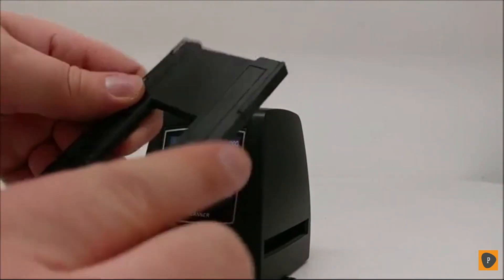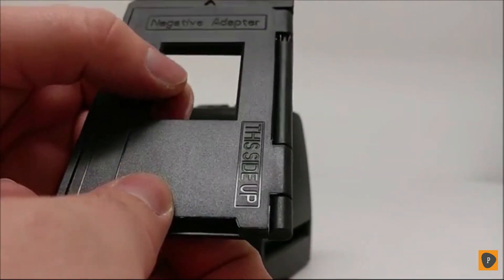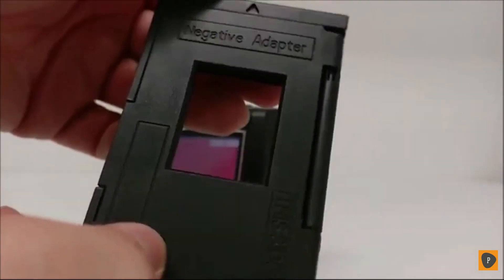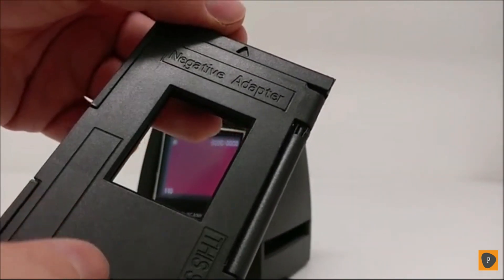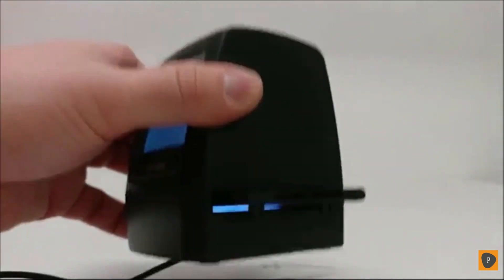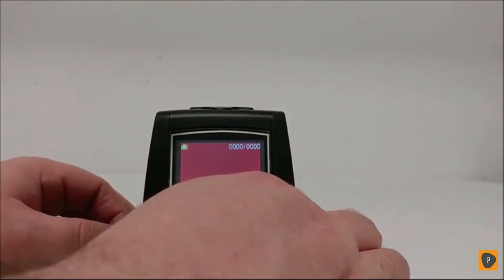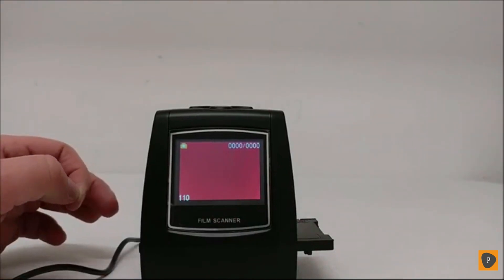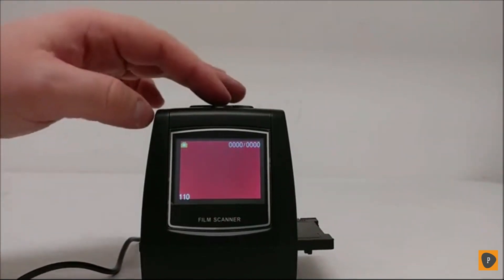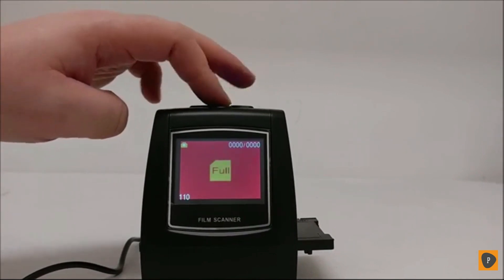Then you'll insert the film into the adapter, coming through the bottom where there's no arrow, feed it through here, and come out where the arrow is at the top. Then you'll insert it into the side of the unit. You'll see the picture will show up on the display. You can pull the film through the adapter to go to your other various pictures that you want to bring up. Then hit the Scan button to take the picture and save it to your SD card.